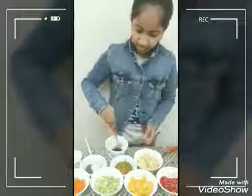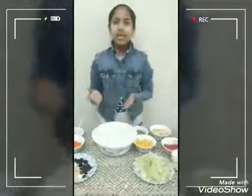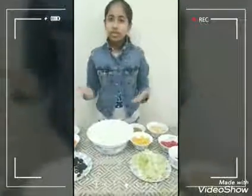Now we can mix it. Now let's make the salad. So you can transfer all these frozen vegetables to this bowl.